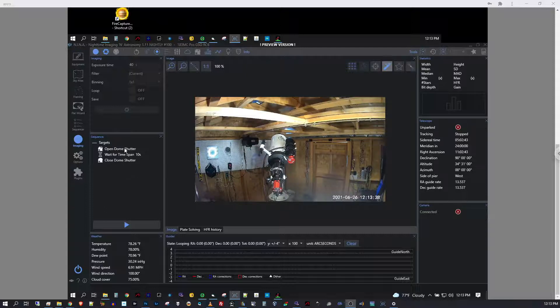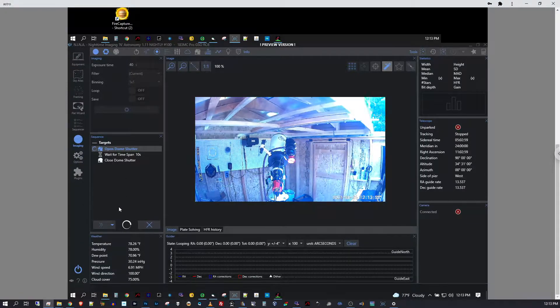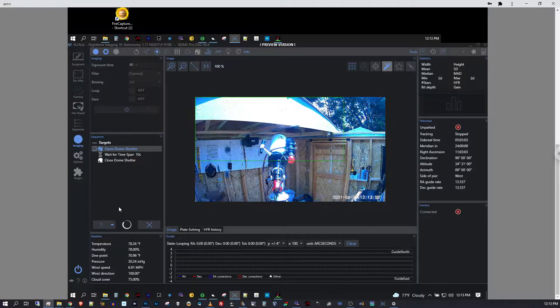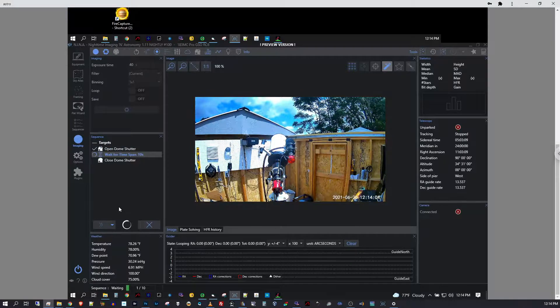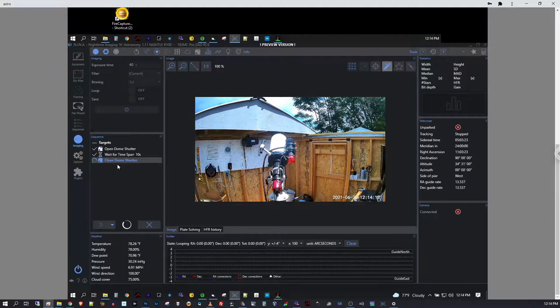If I were running a full sequence it would have many more commands for plate solving the target, focusing, and beginning the imaging. But we can run this demo: it issues the open command — there it goes. Once the sensors tell the Arduino the roof is open, it moves to the 10-second timer and you can see the countdown at the bottom. Once done, it issues the close command, emulating what would happen at the end of the night.